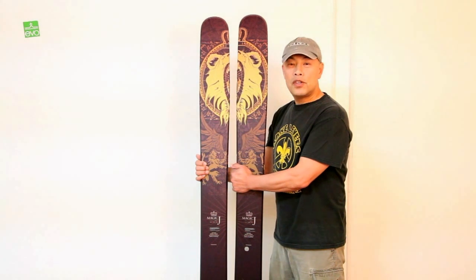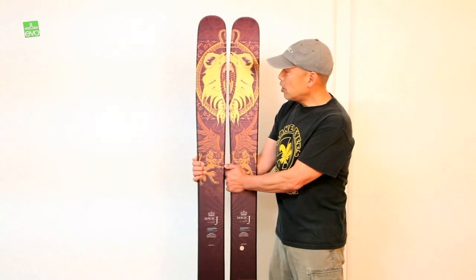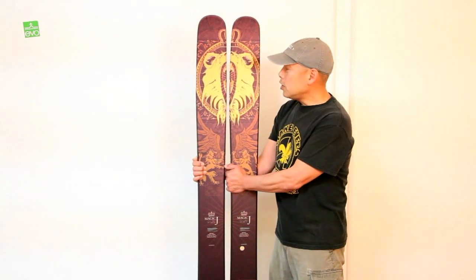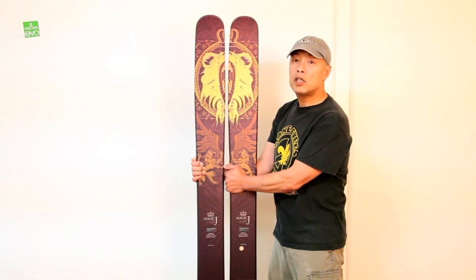Hi, I'm Greg from EVO with the 2013 Armada Magic J. This is Tanner Hall's new pro model ski. You can see the lion graphic is a very distinct model.